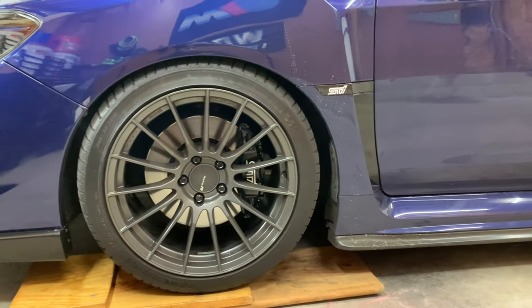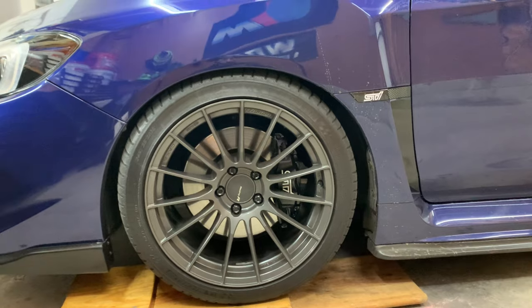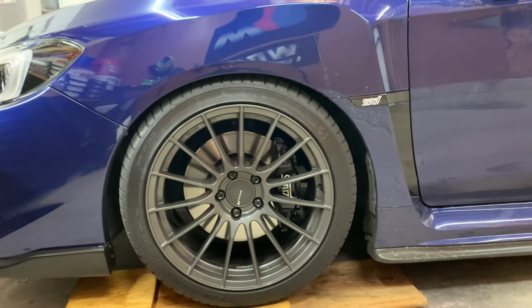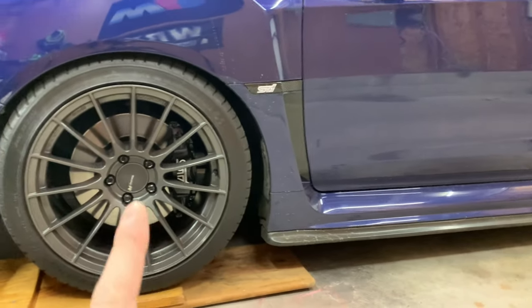Let's get started. I'm going to jack the car up, get the wheel off, and start on this side. I'll catch back up with you guys once I'm on the passenger side, once I get this one done, just so I can get a feel for it.